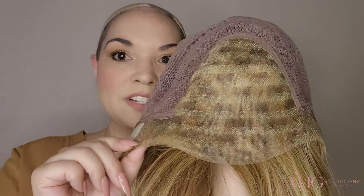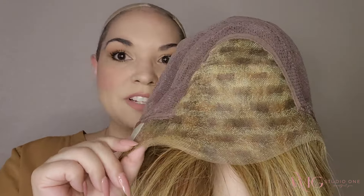Let's take a look at the inside of the cap. Here's the ear-to-ear lace front, the full mono top, and a hand-tied cap that does have a good amount of stretch. They have these polyurethane or silicone ear tabs and nape adjusters.